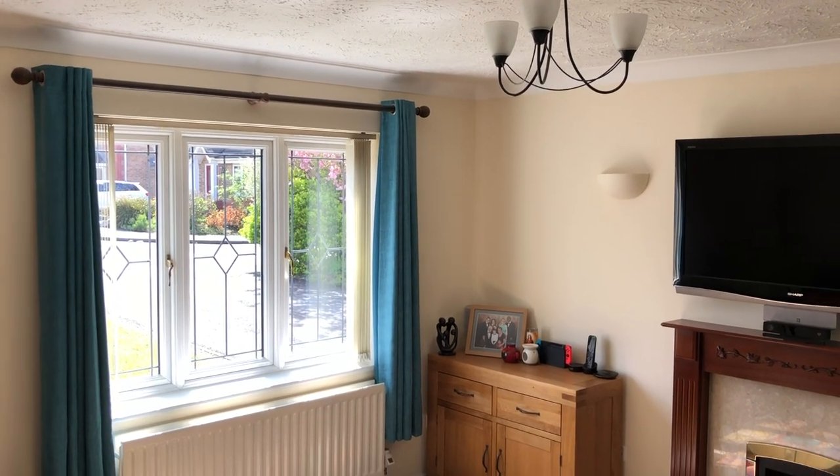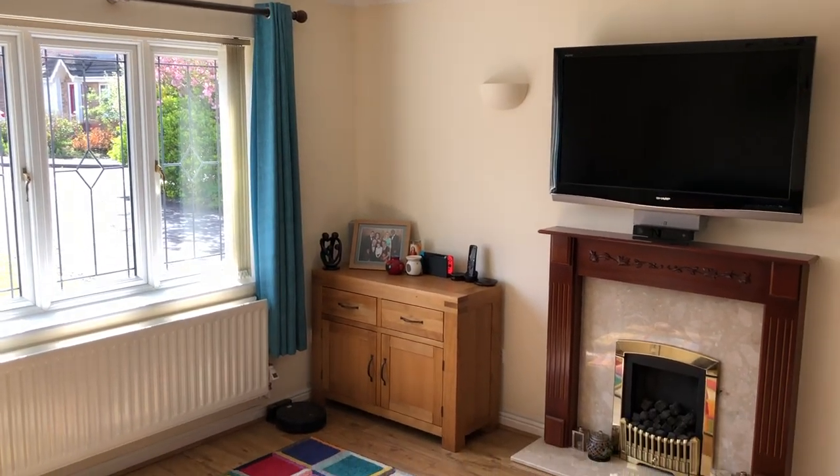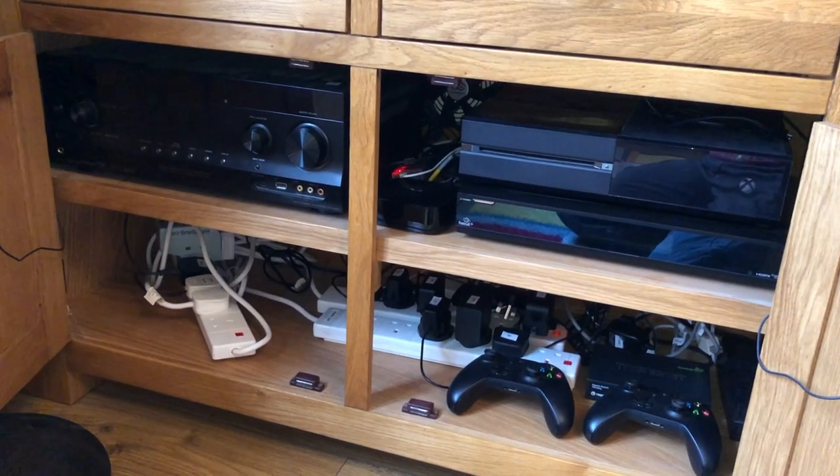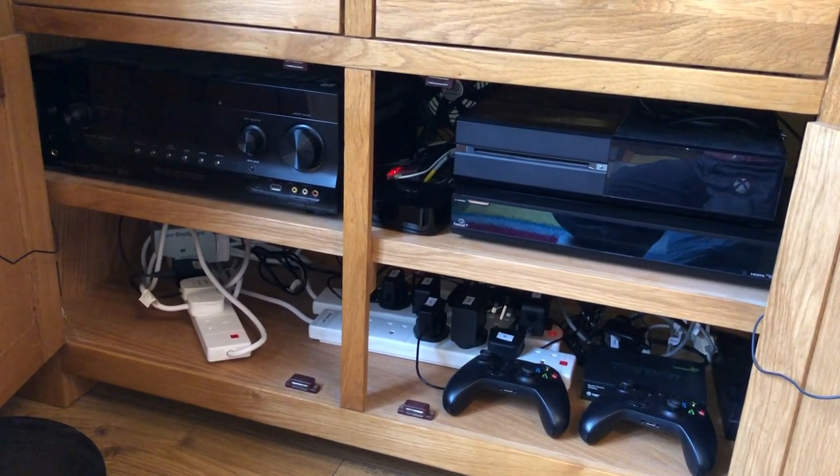I have a real dislike of cables being visible around the home. So when we last decorated our living room about five years ago, I took the opportunity at the time to hide as much of our AV kit as possible. So the Apple TV, amplifier, Xbox and all the various cables connecting it all together went inside a cabinet.